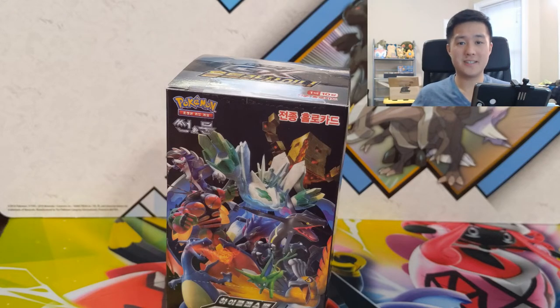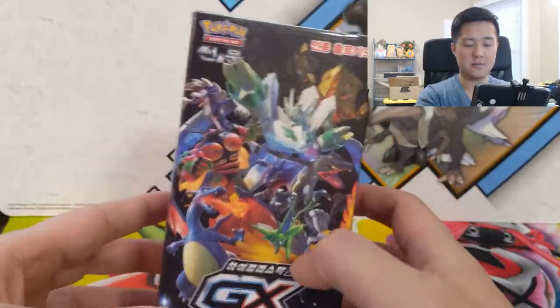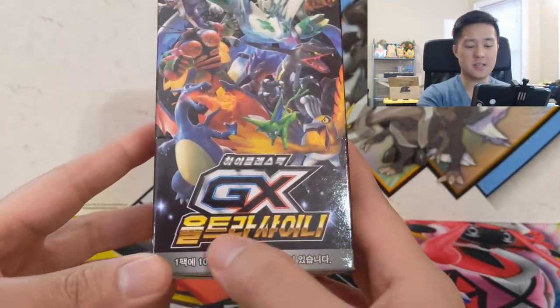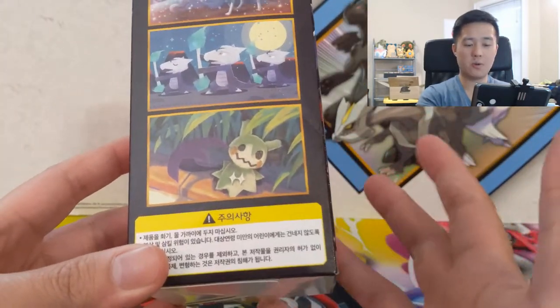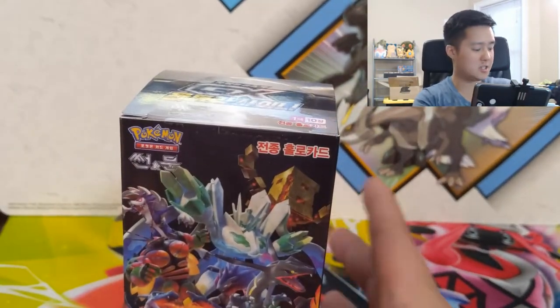What's up guys, it's Wanted Turtle and today we have a very special opening. We are opening a brand new booster box of Ultra Shiny GX. The box looks a little different — this is the Korean version. One really nice thing is it's a great way to get that experience. Also, the box is bigger — it comes with 15 packs as opposed to 10 in the Japanese version.